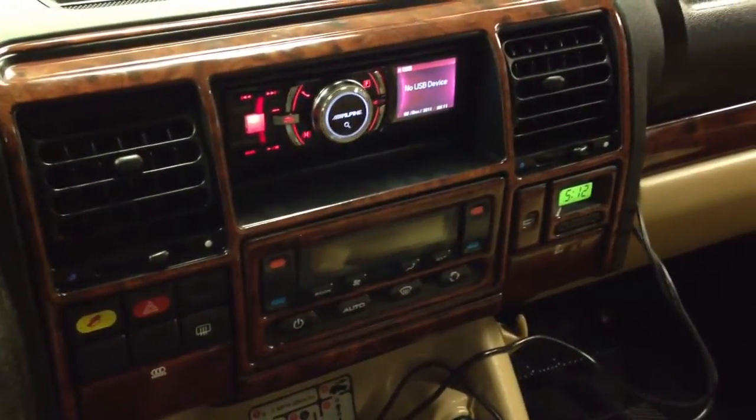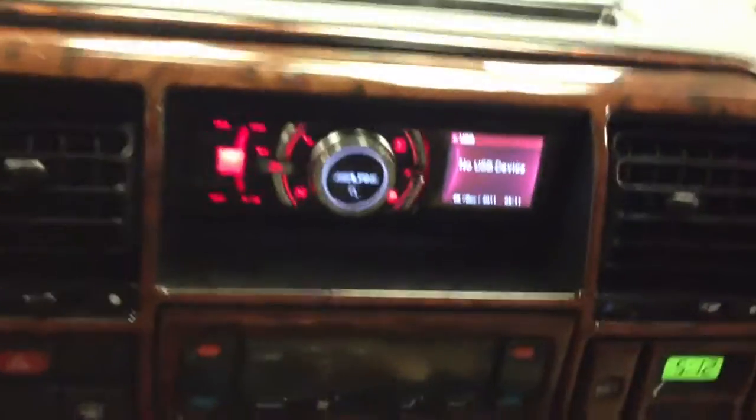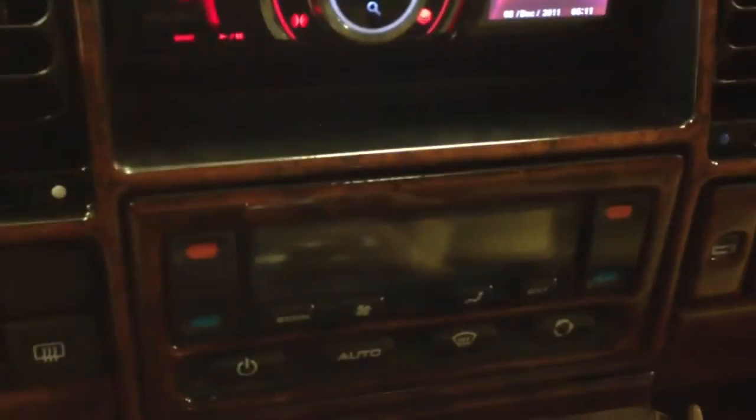Hey YouTube, how you doing? This is Joe at the Delray Customs YouTube channel, just showcasing another install done at Allen Ed's Auto Sound in Marina Del Rey. This is a 2003 Land Rover Discovery.